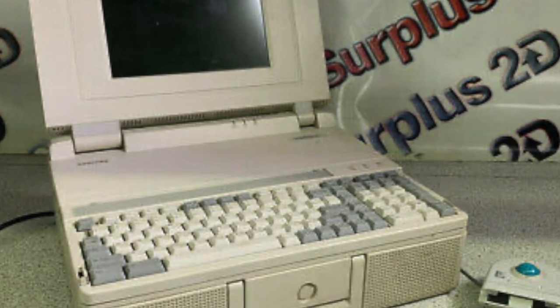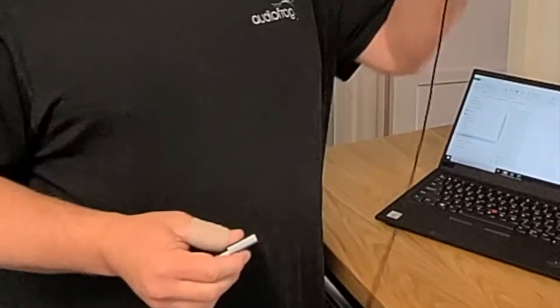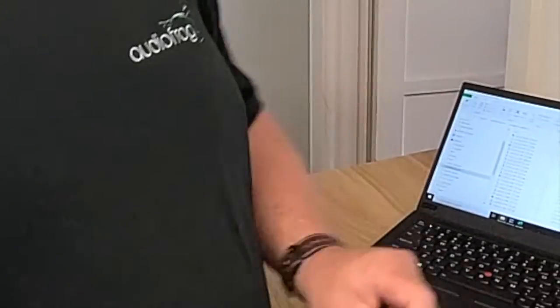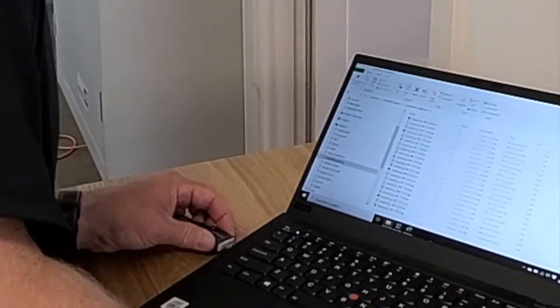The next thing to do is set up REW — Room EQ Wizard — which is the program I suggest. It has a little bit of a learning curve, but it's free and it's really powerful — more powerful than that thing in the lunchbox computer that was $6,000 — and it gives you a lot of room to grow. We have a sound card here. We want to plug our microphone into the mic input — there's a little microphone icon on the sound card right there. Then plug the sound card into any USB port on the computer.